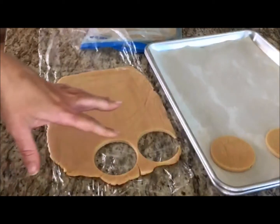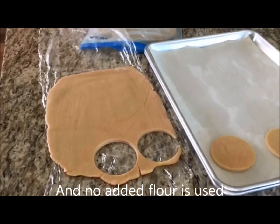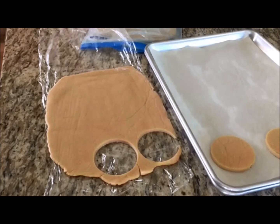They're easy to do. When I've used up the dough I can just re-roll it — I just re-roll it into the plastic wrap. The dough is never touching the rolling pin, and cut more. That's what I do. Thanks — let me know if you have any questions.